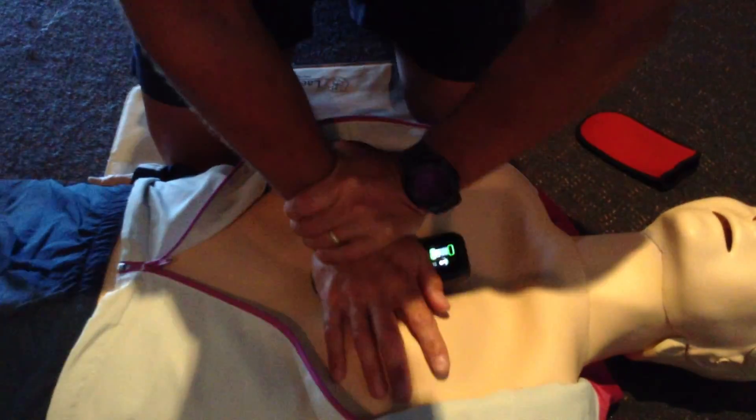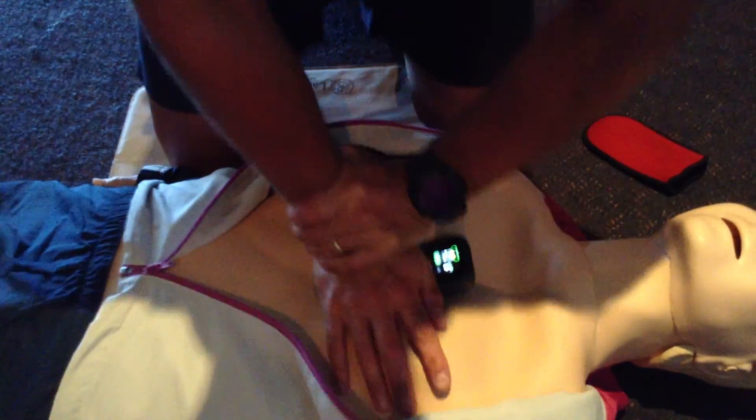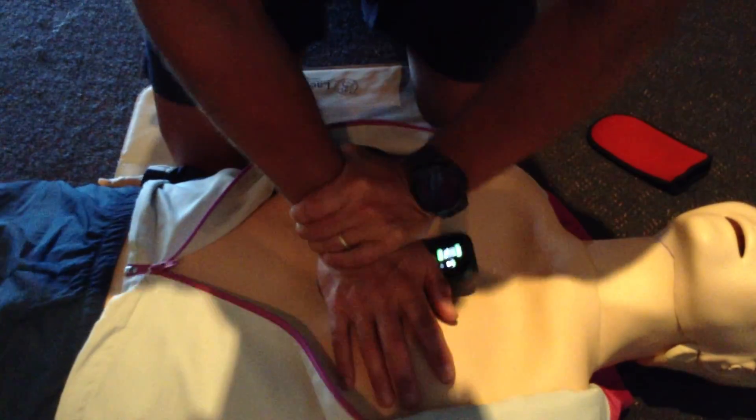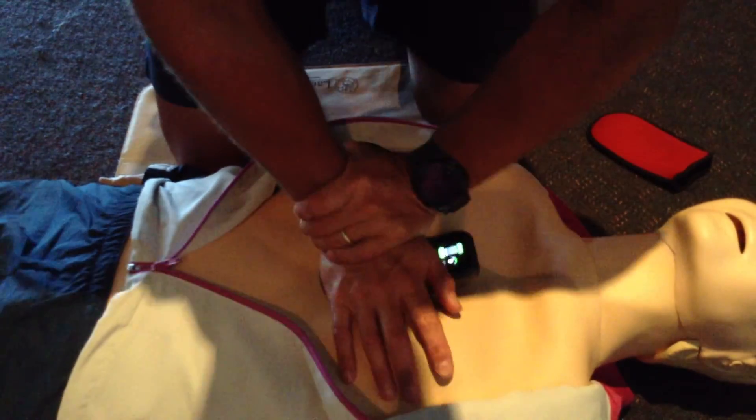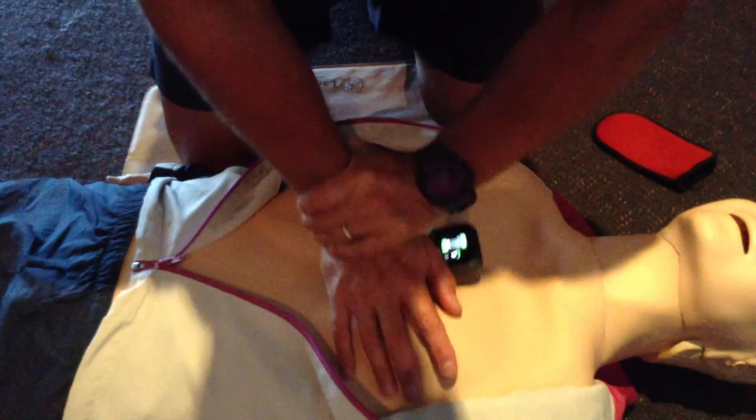If I now achieve an adequate depth but don't release effectively, we'll see the reverse happen, and I can correct that quite quickly. If I achieve adequate depth and release but go too slowly, you'll see that the little rate counter is dropping way off.